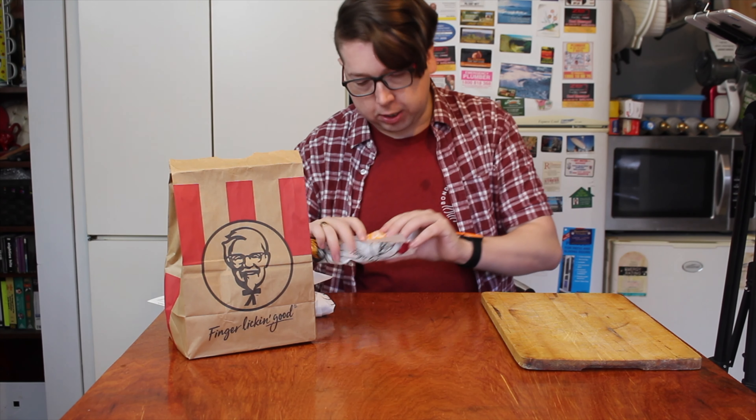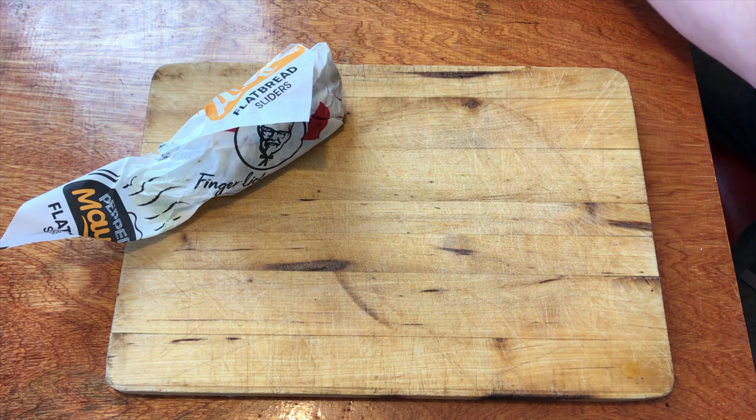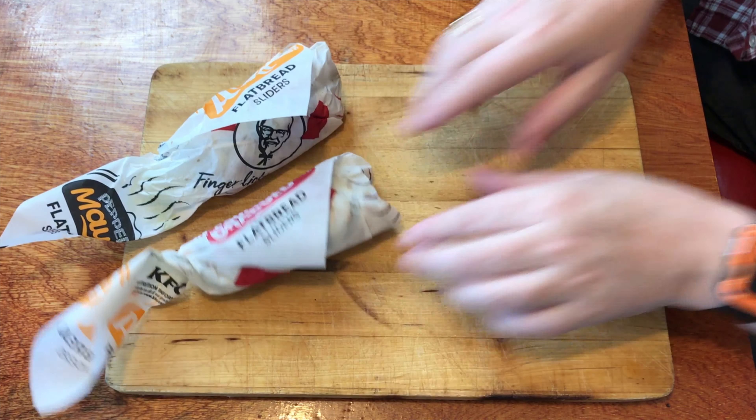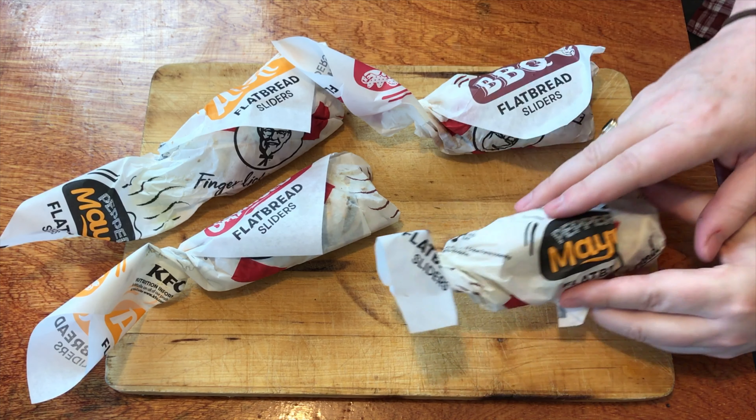They have two types of these sliders. They've got baked chicken, and then they've got the fried ones with all the crumbs and stuff on the outside — it looks like a chicken tender. So I've got four of these little things today. We've got a baked aioli and a supercharged, and these two are baked, so there's no crumbs on them. They're supposed to be healthier for you, so if you're watching those calories and you want something from KFC, these ones are a little bit better for you than, say, the barbecue or the peppered mayonnaise.